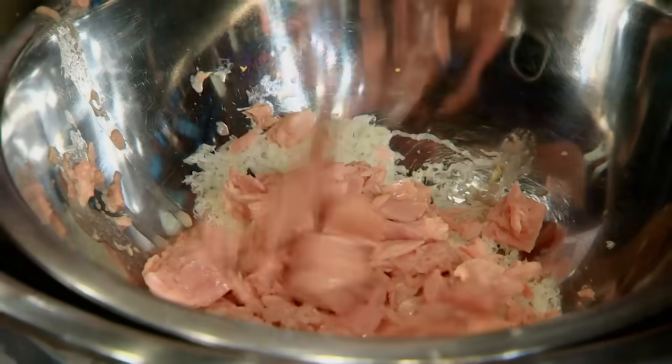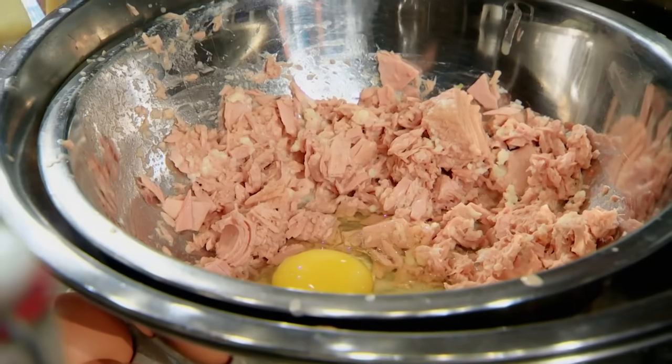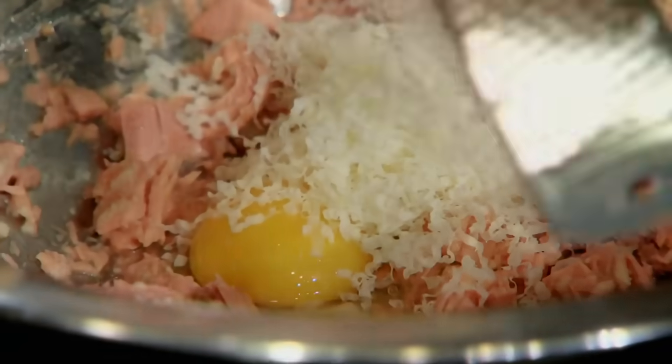I've never had a tuna casserole before. I have to elevate it into something more modern. We're just making some sort of mixture here. I'm trying to wrap my head around cheese and tuna, so I decide to just put them together quite literally and hope for the best.